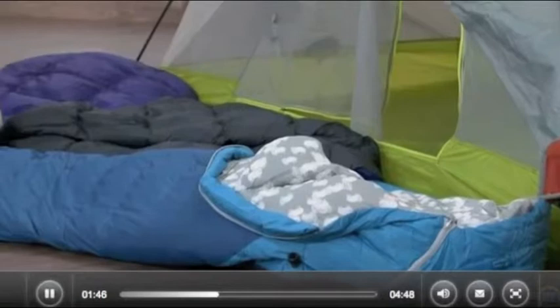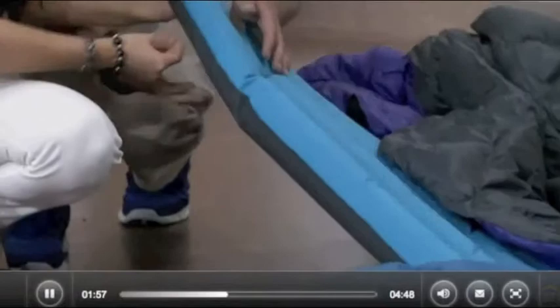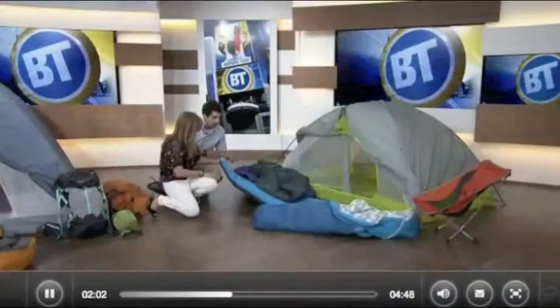This sleeping pad keeps you comfy — it gives you about two inches of insulation. This one is really neat: it has a hand pump, so you just start pumping from either side and it's going to inflate. No need to get your mouth up there and get all goobery.